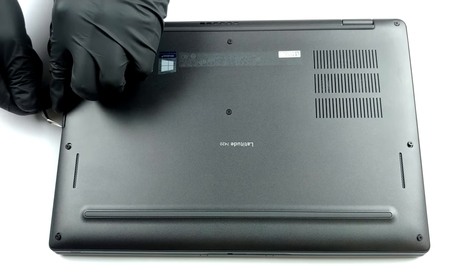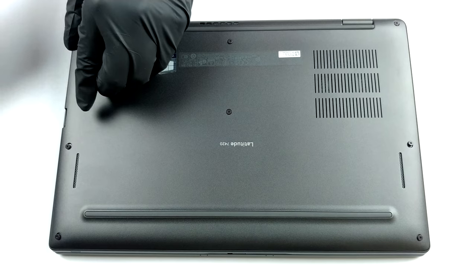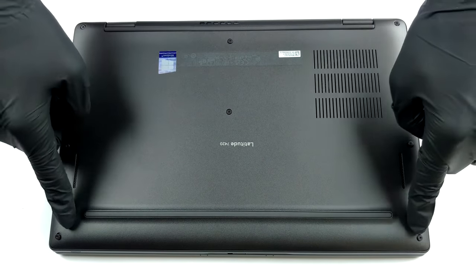Hello, this is Laptop Media, and today we will show you how to open the Dell Latitude 7420 and what's inside of it.